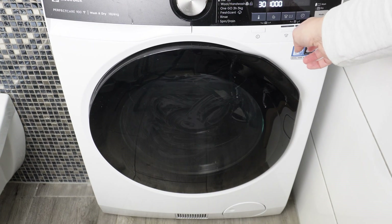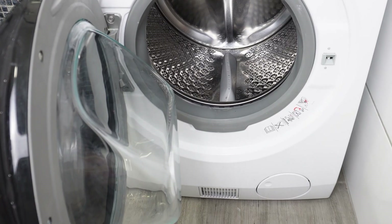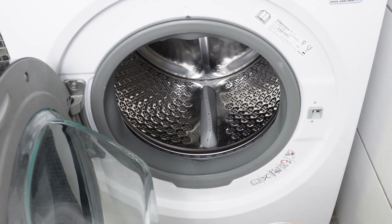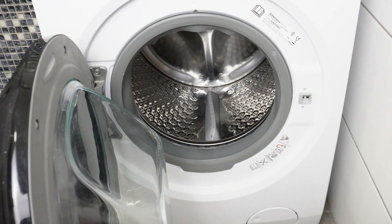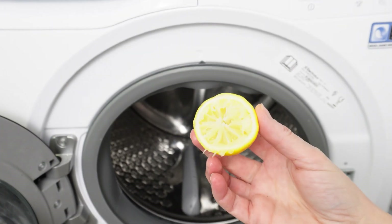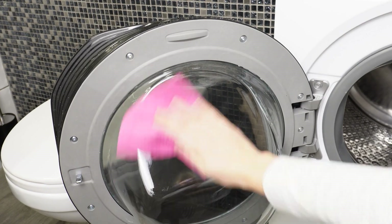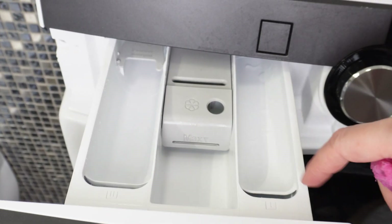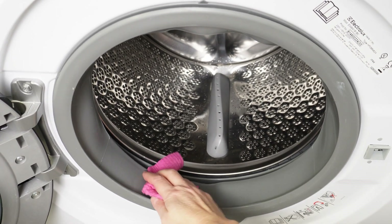Toothpaste, lemon, baking soda, and vinegar will clean the interior of the washing machine and eliminate deposits and limescale. These ingredients also eliminate mold spores, which may be responsible for the unpleasant odor. When the washing machine finishes, open it and remove the lemon. You'll immediately notice the entire interior shines. Wipe it dry and it will be cleaner than ever. During the next laundry cycle, your clothes will smell wonderfully, with no mustiness or mold.